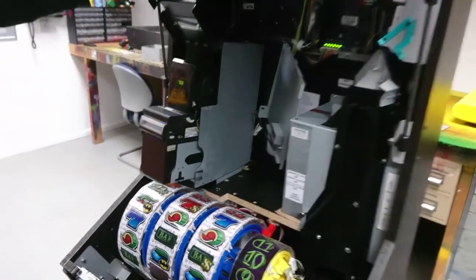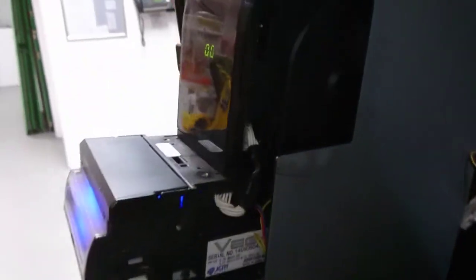Switch number 2 is currently fixed across and the switches go from 1 to 3: number 1 being the lowest for the £5 note, number 2 as it's set for the £10 note, and then number 3 for the £20 note.